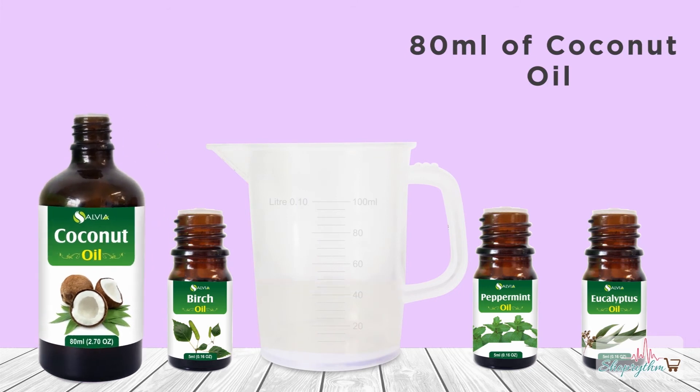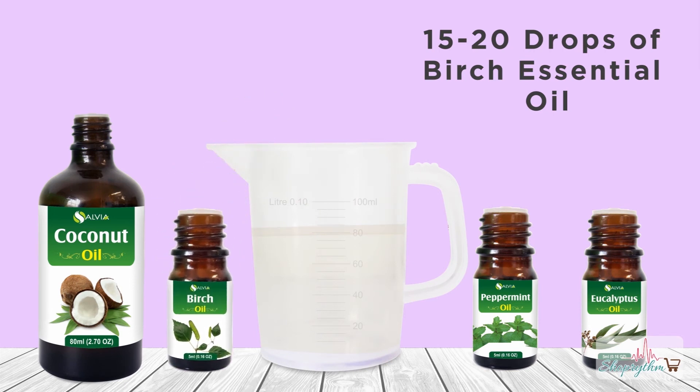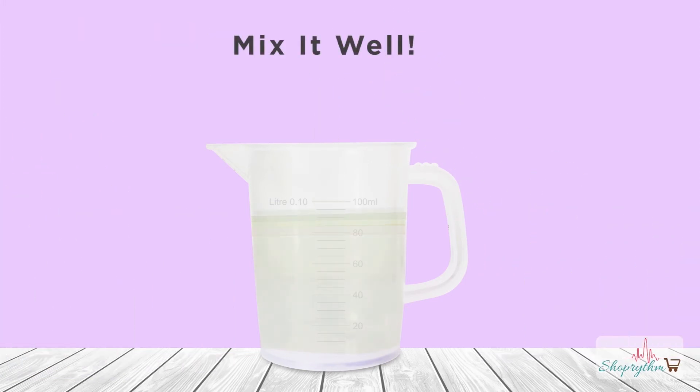Pour 80 ml of coconut oil into an empty 100 ml bottle. Add 15 to 20 drops of birch essential oil in it. The next step is to pour 10 drops of each peppermint and eucalyptus essential oil in the blend. Mix it well to get the effective blend for muscle cramps.